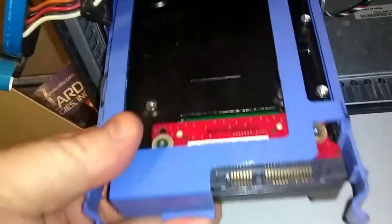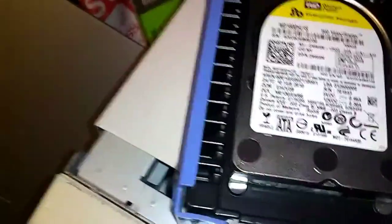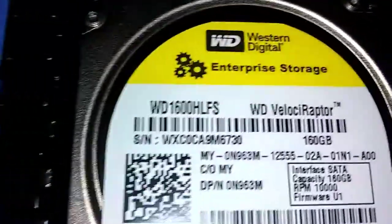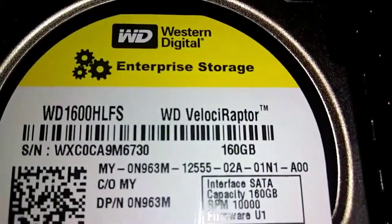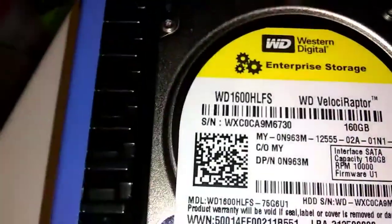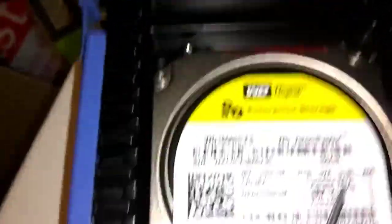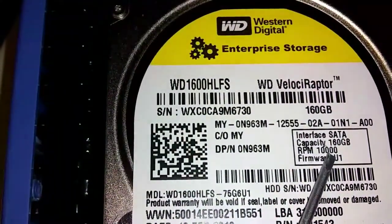This plastic thing you just screw on there. This is a drive I picked up on eBay — it's called the Velociraptor, Western Digital. It's got 10,000 RPM spin speed. The faster the spin speed, the better.